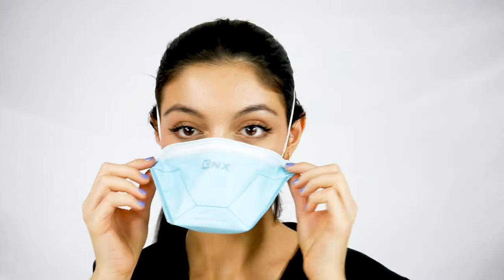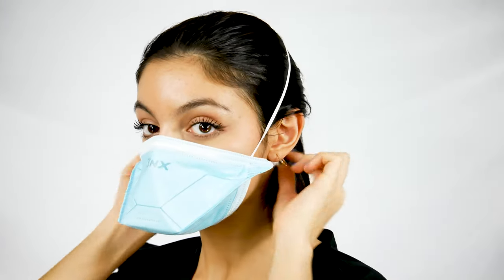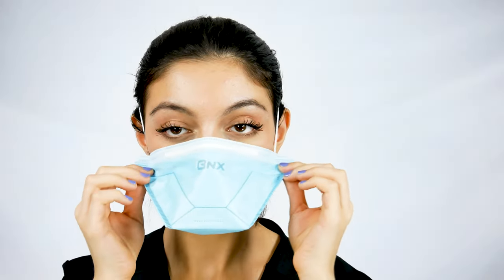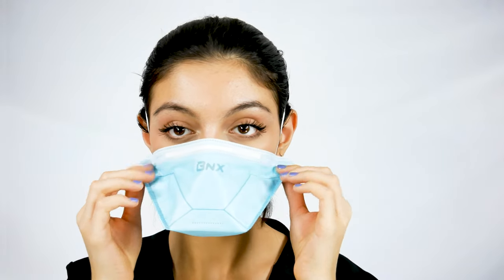Bring the shorter band under your ears, placing it on your neck. Straighten the bands. If the mask is feeling too tight, you're probably switching the bands — to alleviate this, simply swap the bands, then straighten out the mask so it sits evenly and comfortably on your face and nose.